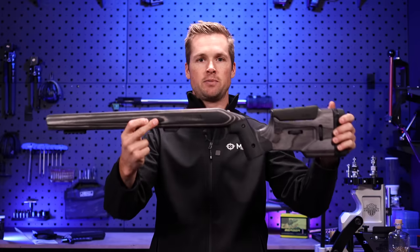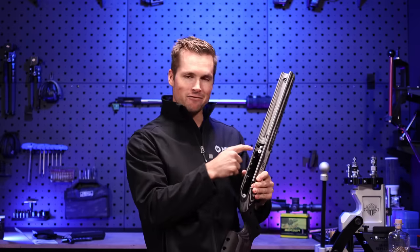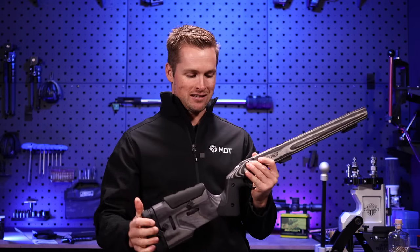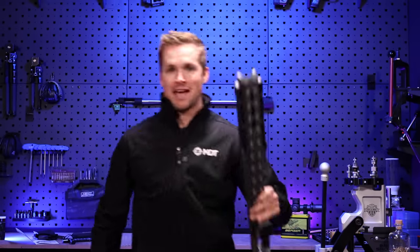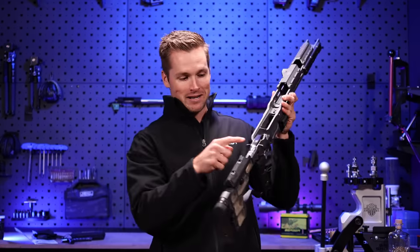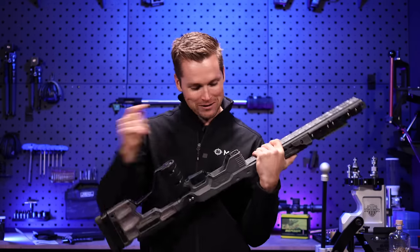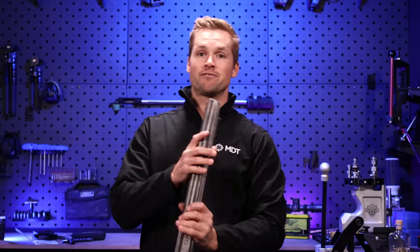We're gonna use the Timber today. Something really cool I noted is that they have these nylon screws to keep your action screws in the chassis. I might actually 3D print some of these and make them available, because on my ACC Elite I use electrical tape to tape the action screws to the rifle so I don't lose them. These nylon screws seem like a really good solution.